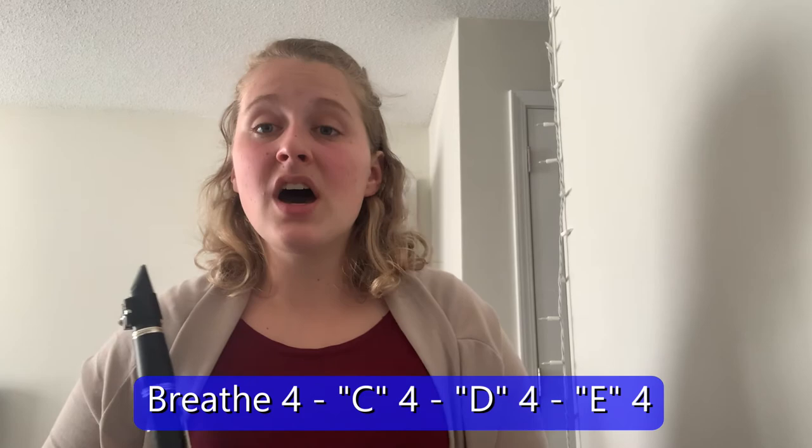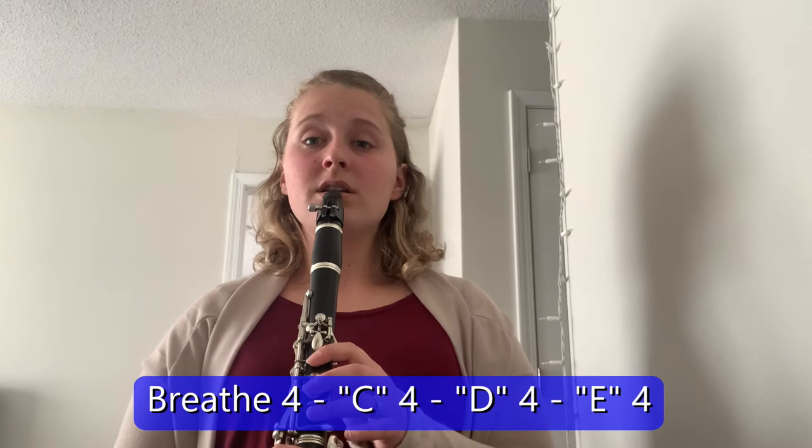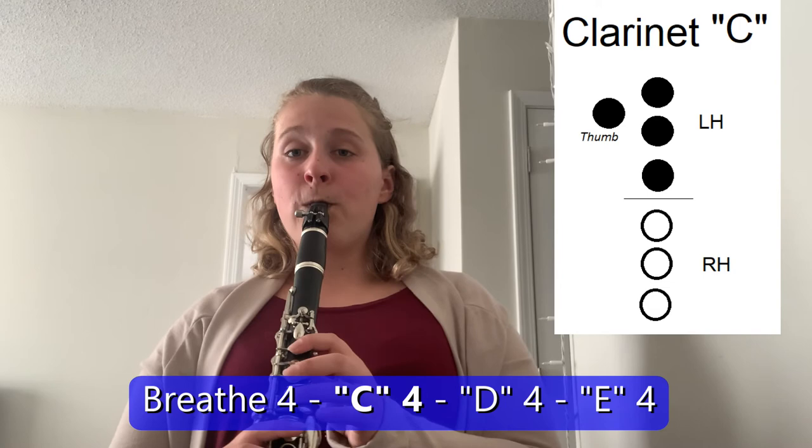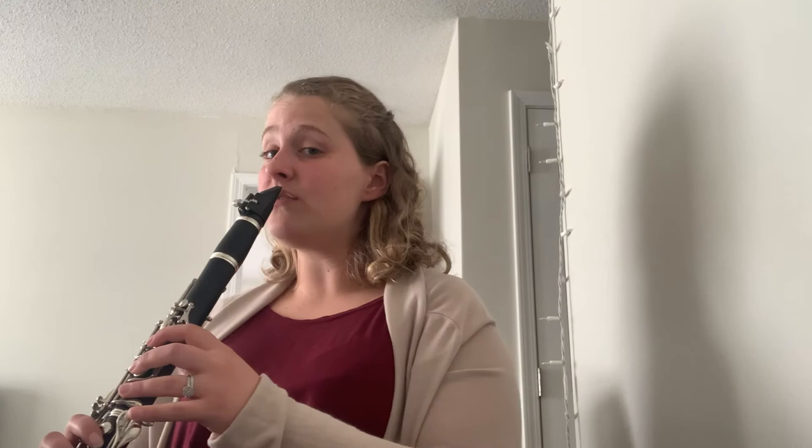Now we're going to try it one more time, and we are going to tongue each note. We'll breathe in for four, play C and then tongue after C, then tongue D, then E. One, two, ready, breathe. [students play tongued C-D-E] With this, we want to make sure our tongue is nice and light — we don't want a lot of pressure. We should just hear a little bit of separation from the notes; it shouldn't be very much. We want it to play nice and legato, which means nice and smooth. Let's try one last time. One, two, ready, breathe. [plays again]